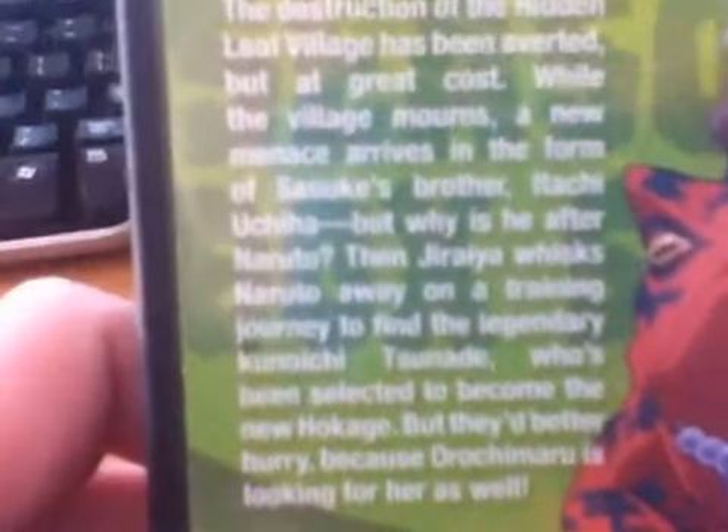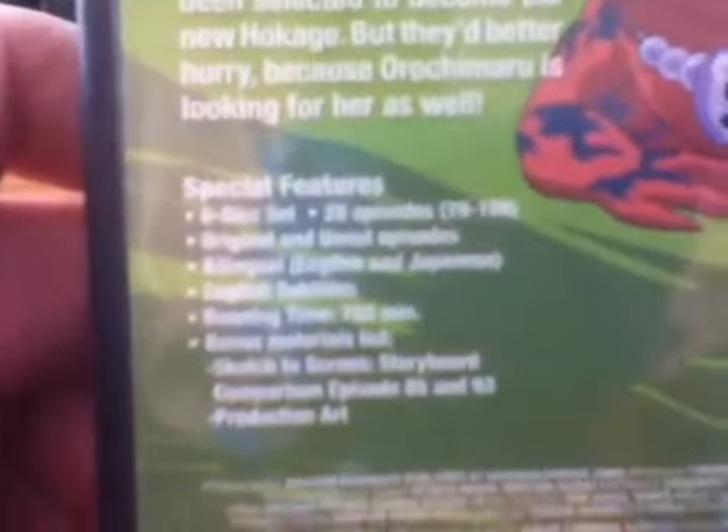It has episodes 79 through 106. I have no idea what that toad is — I don't know if he has a name or not. Anyway, Naruto. Special features: it has 20 episodes, 700 minutes.